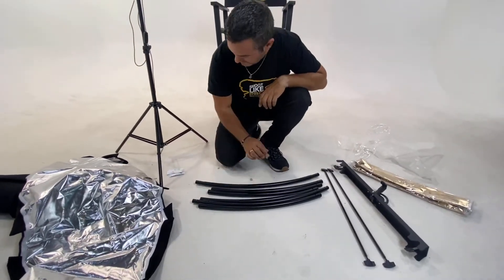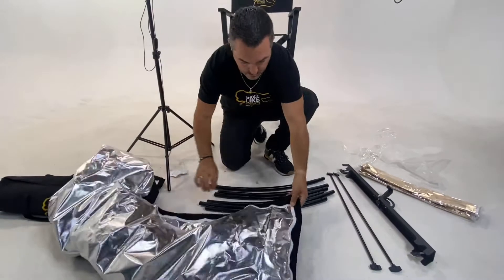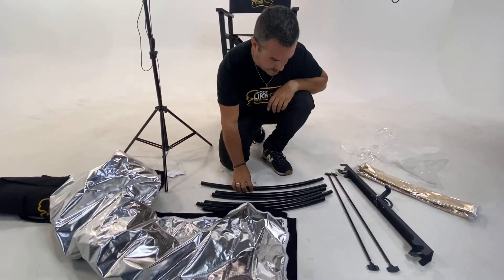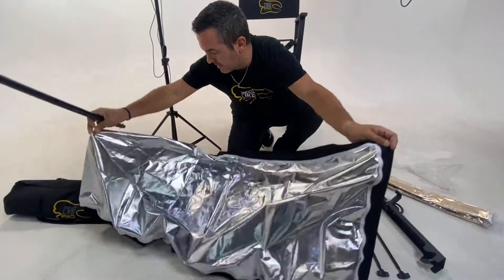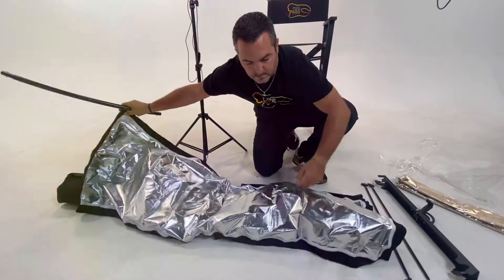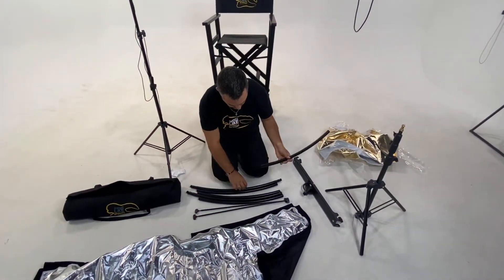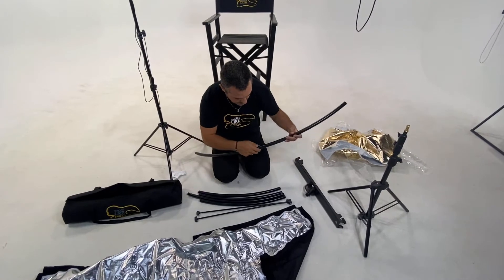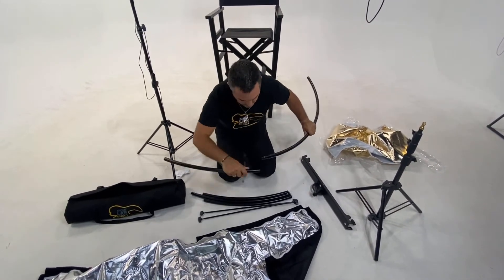As you can see, there are no instructions inside, and we are going to start assembling everything in a matter of seconds. First of all, you have to assemble these parts and they will become a longer part like this.